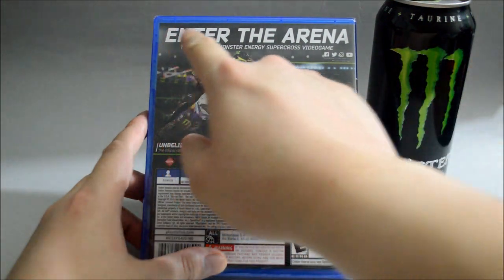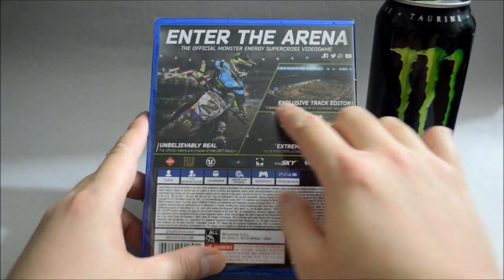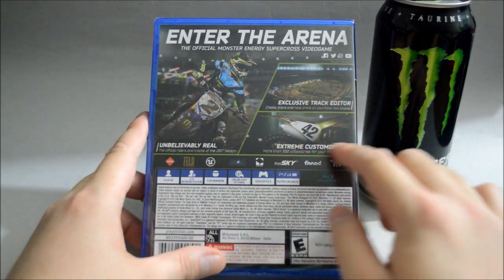On top it says Enter the Arena, the official Monster Energy Supercross video game. There is an exclusive track editor and you can do some extreme customization on your bike.